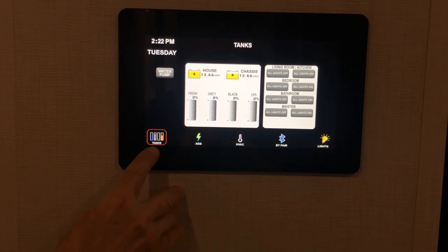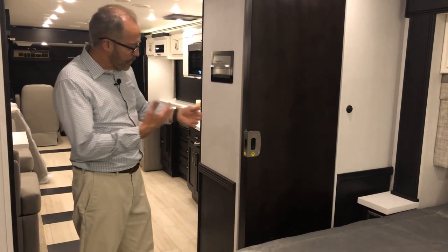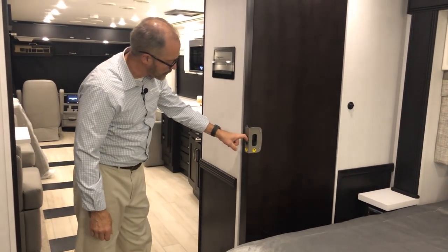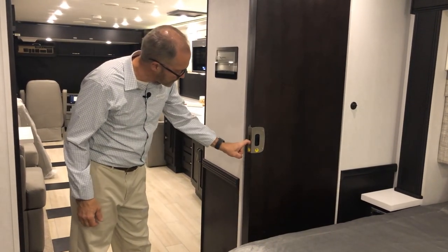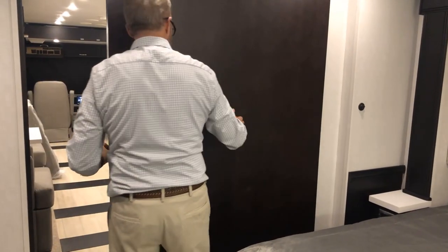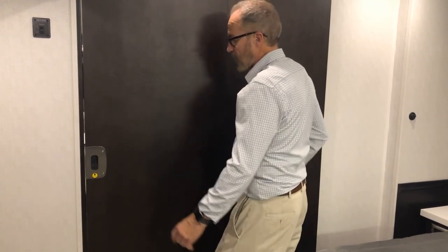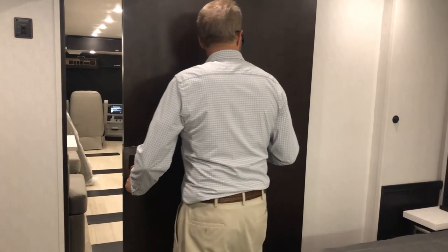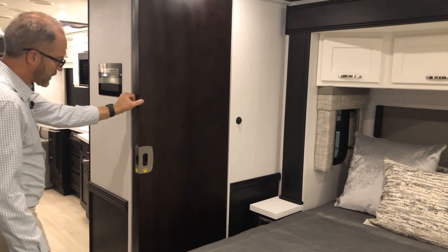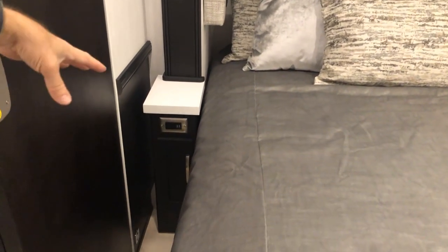In the bedroom there's a privacy door — currently open in the travel position, locked in place so it won't move while in motion. To unlock it, close it, and lock it in the closed position just push down. To unlock and stow it back for travel, push down and open it — now it's locked open in the travel position.